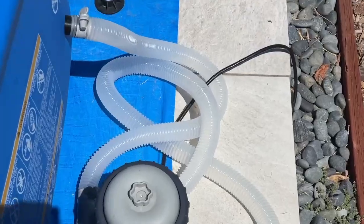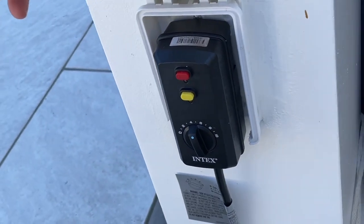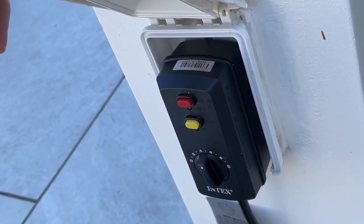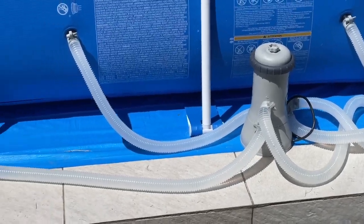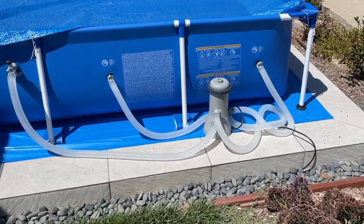It comes with a timer on the plug with two hours, four hours, six, eight, or ten hours that it will run. Once you start running it — say at 8 a.m. — it will then run again for the allotted hours the next day at 8 a.m.